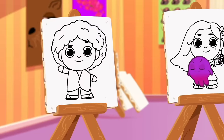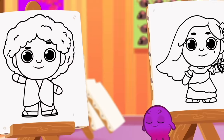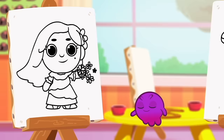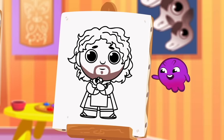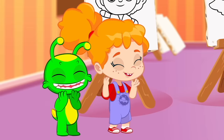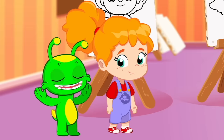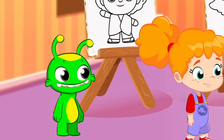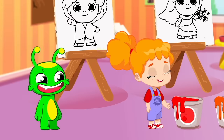We also have four drawings of different Encanto characters! Camilo, Isabela, Luisa, and Bruno! They are so cool! Do you know the color of each one? Groovy, transform into a brush and help Phoebe paint the drawings with the right color!